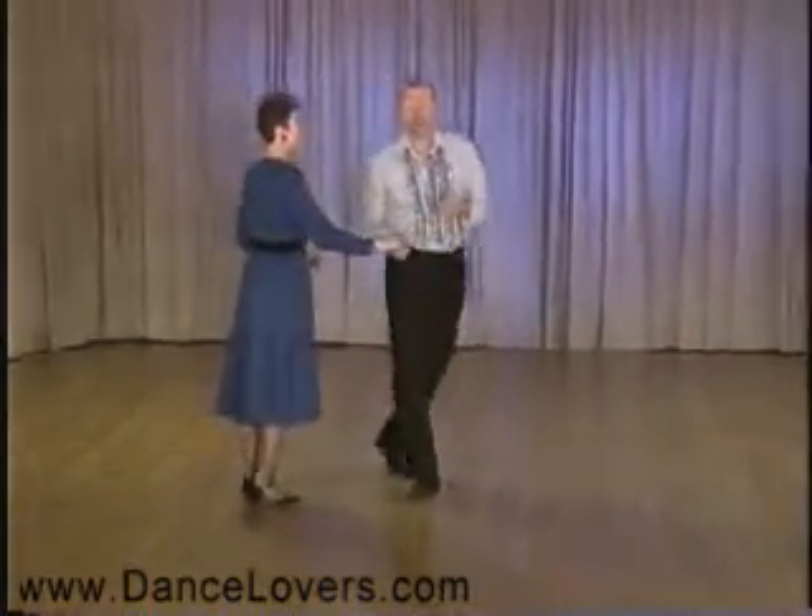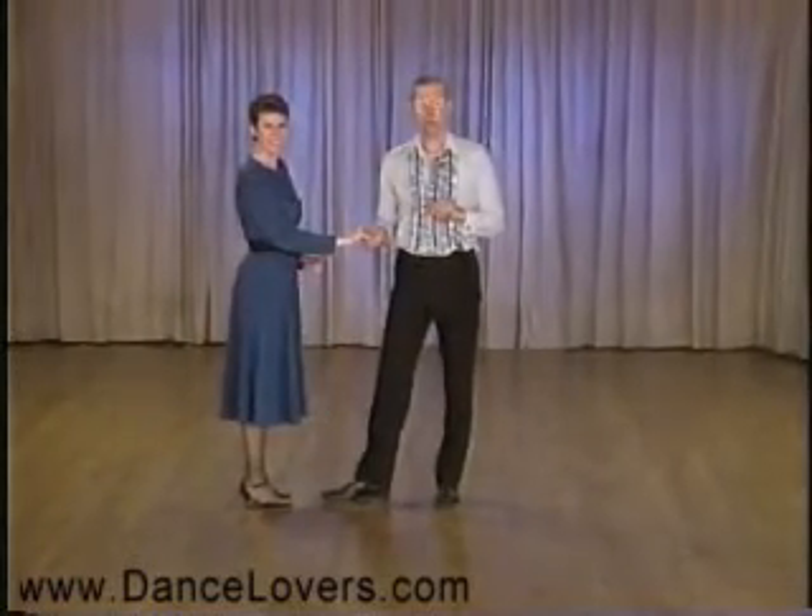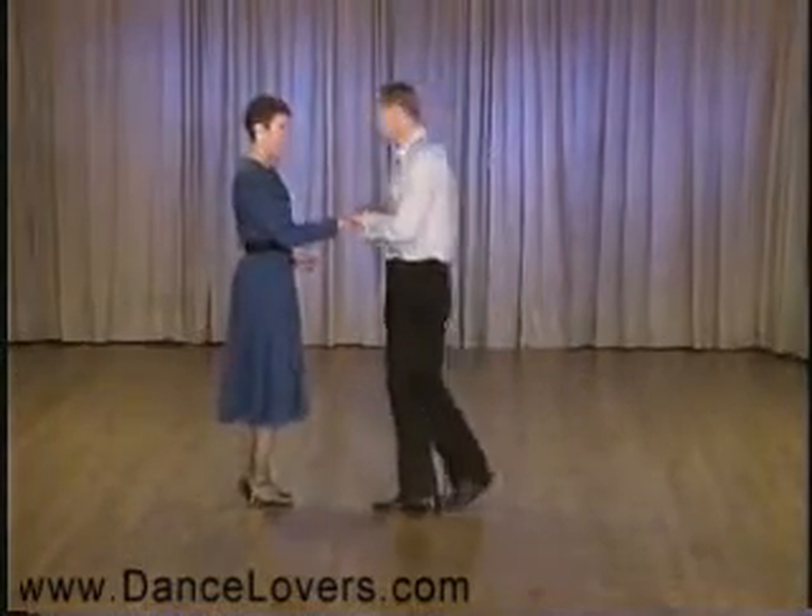This has an advanced ending that we can do with it and I will show that now. It's a fall away with underarm.